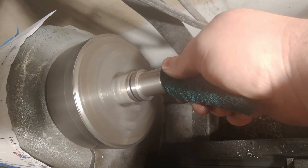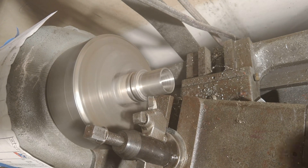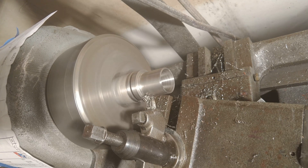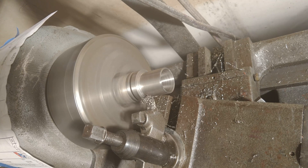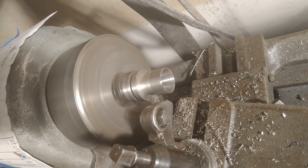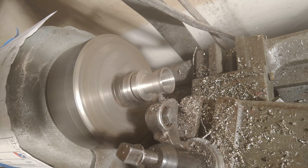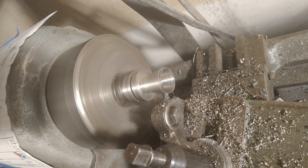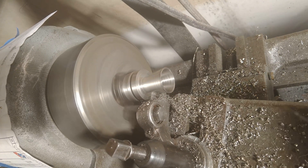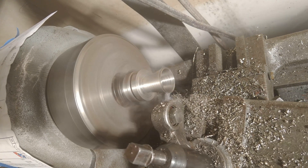Now for the outside of the nozzle bell — similar to the inside work but no boring bar needed. Setting the compound to 15 degrees — 75 on my scale. I started with a ground high-speed steel tool, but couldn't get all the way into the corner at the extreme inside of the bell. Switching to a cutoff tool worked better; it's sharper and takes less material per pass, which helps since my lathe is a bit underpowered.